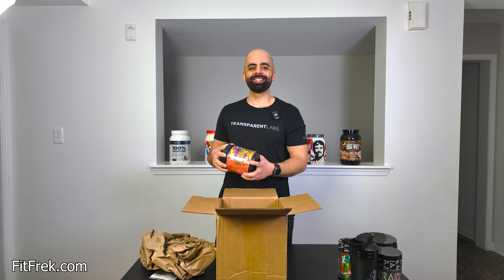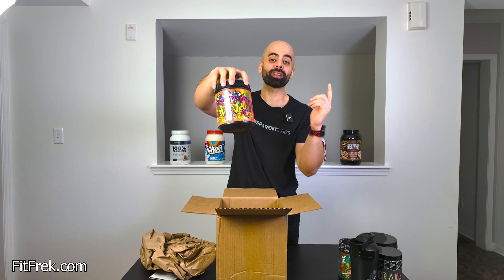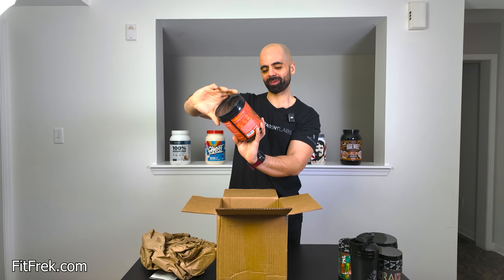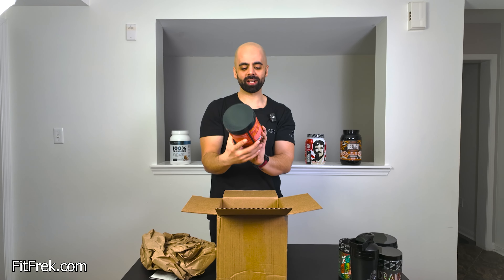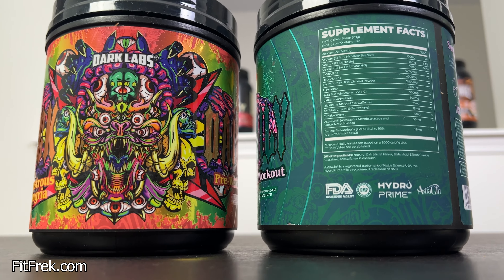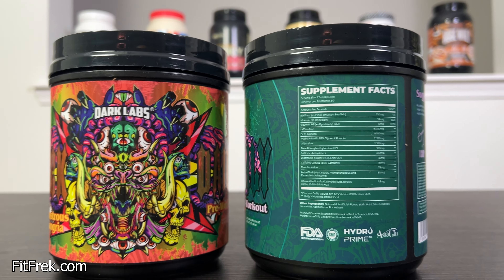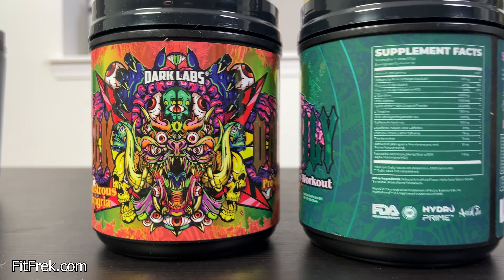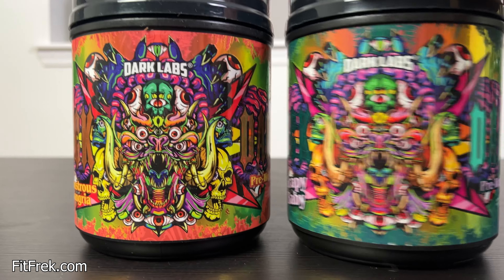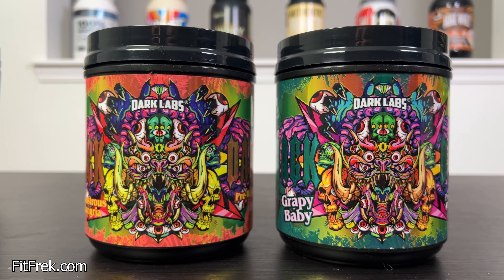Two of them — I got two of them. Crack Daily. Thank you so much, Darklabs. What flavor is this? Monsters Sangara. And Great Baby. That's sick, I can't wait.